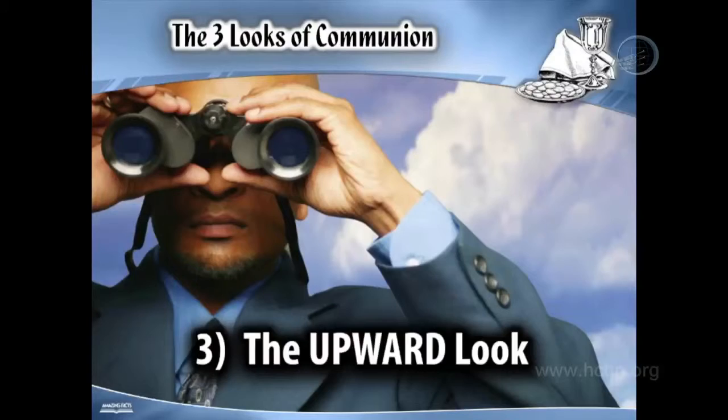There's a third look that the communion gives us, and that is — number three — the upward look. We read about that from Matthew 26, verse 29, in connection with the Lord's Supper, that last supper. Jesus says to his followers, But I say unto you, I will not drink henceforth of this fruit of the vine until that day when I drink it new with you in my Father's kingdom. So as we partake of the communion service, we also see an upward look to the day when we will gather there with Jesus and together drink the fruit of the vine. He's looking forward to that banquet.